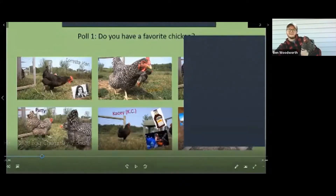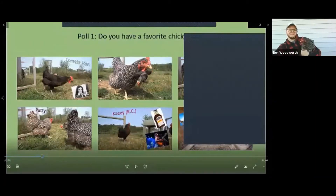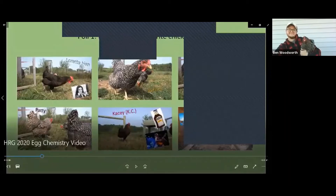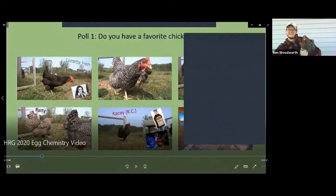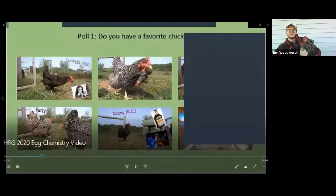We'll give this about 20 more seconds. If you have a response to the first poll question — do you have a favorite chicken — feel free to submit that. Keep in mind this is Buffalo for those of you that have joined recently. So we'll go ahead and end polling. Looks like Heihei is our clear winner — clearly some Moana folks in the audience. Thanks for responding. We're going to go ahead and keep moving and talk a little bit about eggshell chemistry.